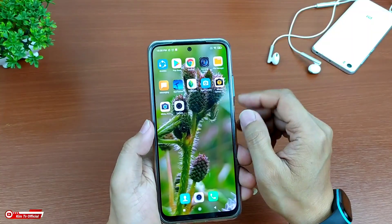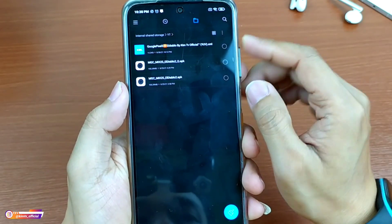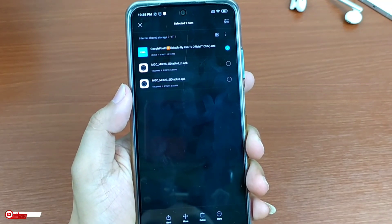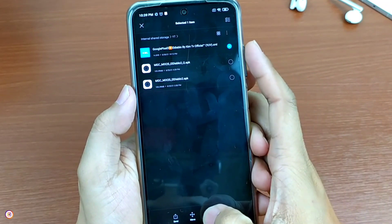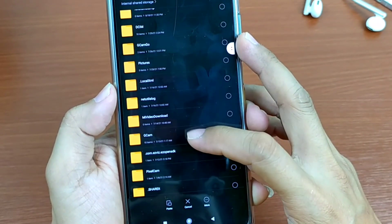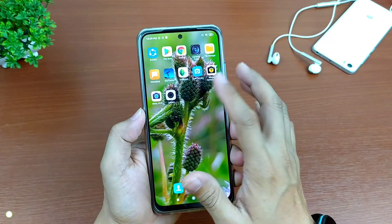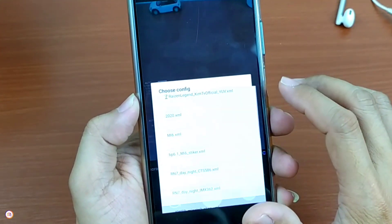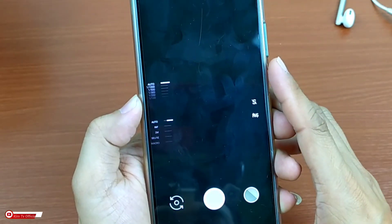Selanjutnya silahkan kalian download config-nya, link-nya cek di deskripsi. Setelah config terdownload, silahkan kalian pindah. Untuk config-nya seperti biasa akan saya sediakan tiga versi yaitu versi UV, JPEG, dan juga default atau privat. Kalau sudah silahkan config-nya kalian pindah ke penyimpanan internal, lalu cari folder Gcam, kemudian config, dan tempel di dalam folder config. Selanjutnya buka lagi Gcam-nya, kemudian lakukan restore config dengan cara tab dua kali di sini. Kemudian pilih config-nya: Google Pixel 3 L Diablo by KimTV Official, kemudian kita restore.